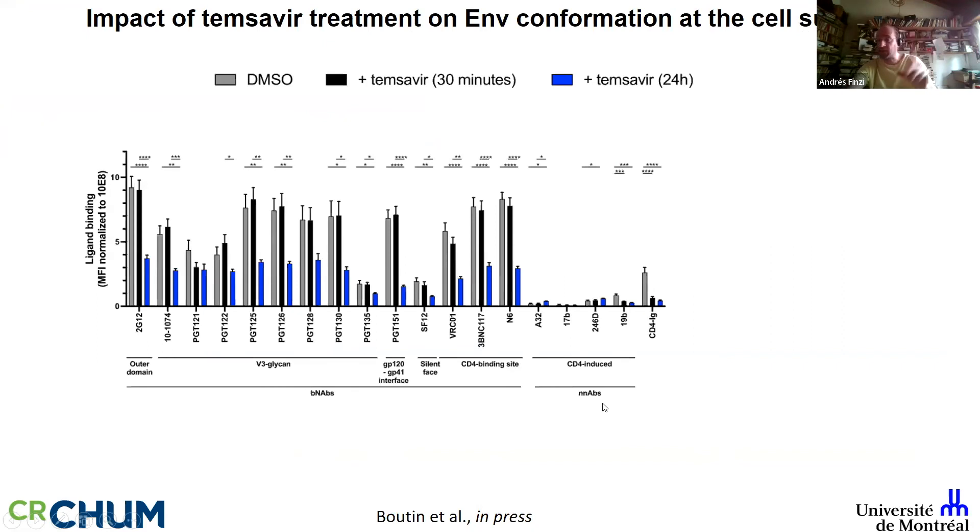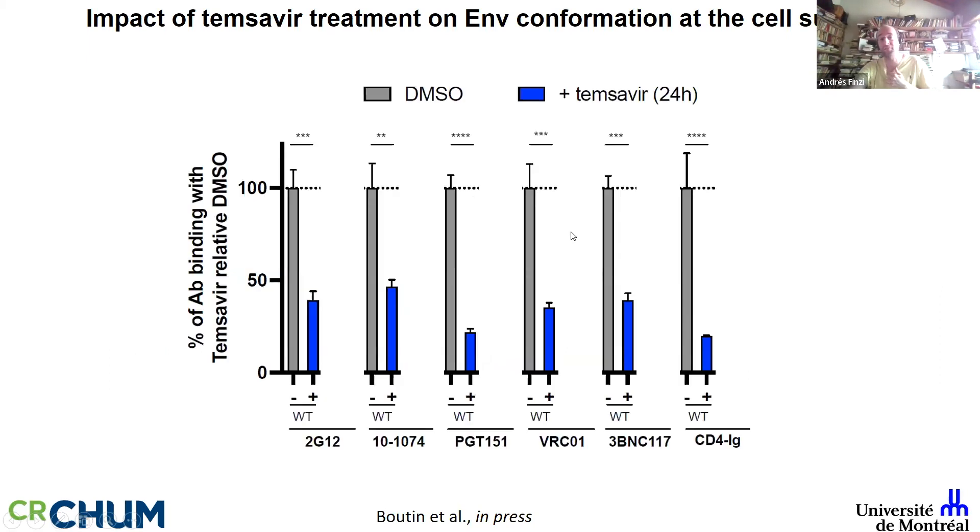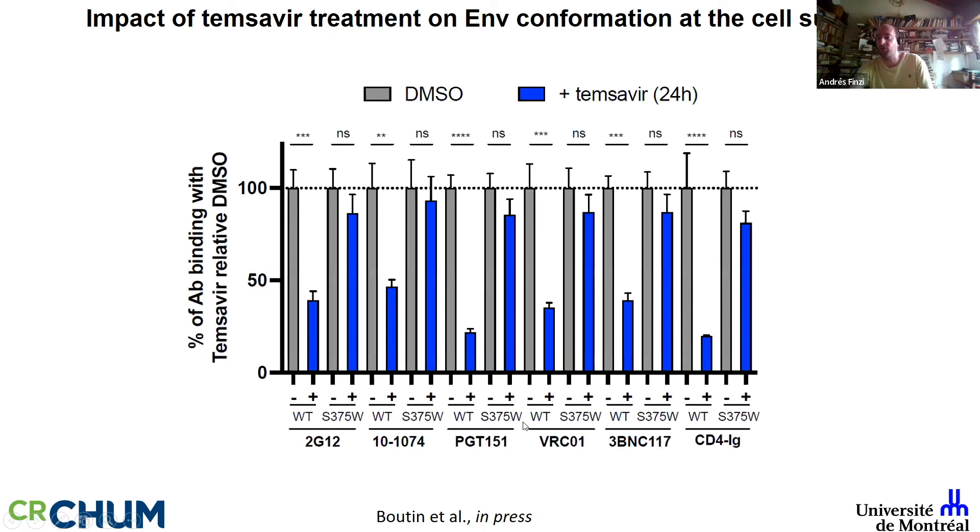Showing a panel of antibodies on 293T cells: treating for 30 minutes stabilizes State 1 and some antibodies go up, as expected for a conformational blocker. But treating overnight produces a very significant decline in recognition by practically all the antibodies, suggesting the envelope of temsevir-treated cells looks like something different. As a specificity control, adding temsevir to cells expressing SARS-CoV-2 spike doesn't affect anything. Using the same HIV-1 GRFL envelope with the S375W tryptophan mutation known to be resistant to temsevir, the effect is lost — confirming specificity.